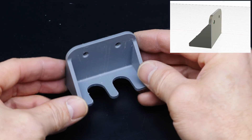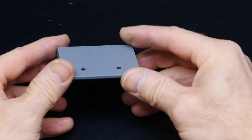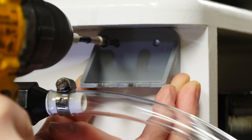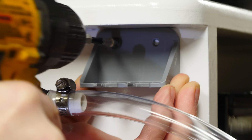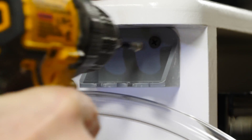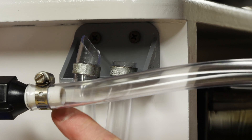I've 3D printed a very simple bracket on my Bambu Carbon, and I'm going to attach this to the work cart so I can hang the hoses up. Those rings just hold the vinyl tubing from slipping out. You could easily put a magnet in there as well if you wanted to.